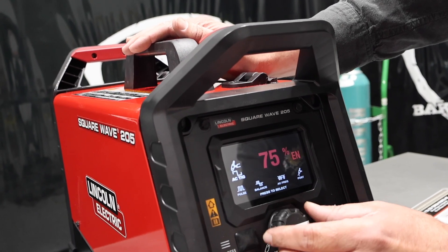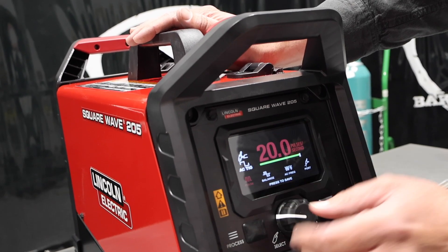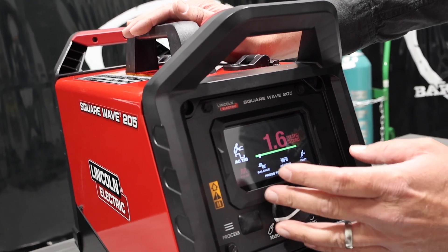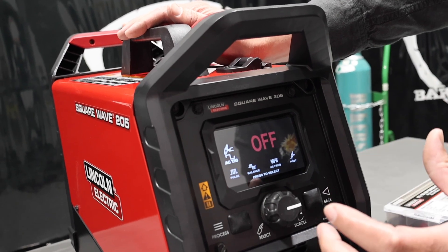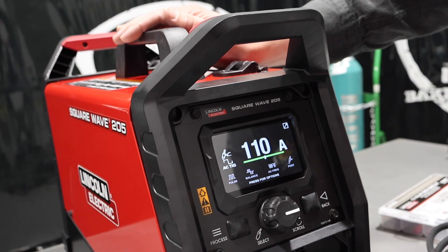Post flow we'll leave on auto. For pulse, we're not going to pulse, but you can see it goes all the way up to 20 pulses per second, then down into single digits — 0.5, that kind of thing. Pretty much a lot of in-depth technology in this little unit for the price. We go back and we're back to our amperage.